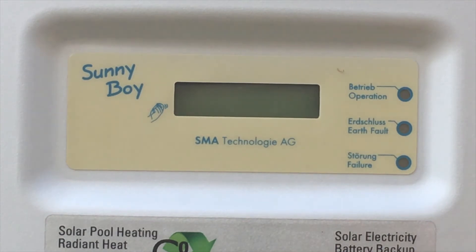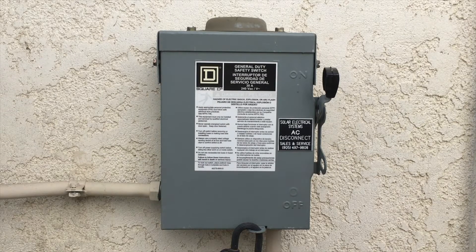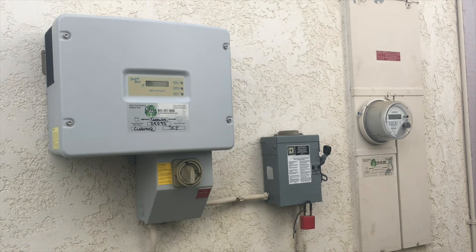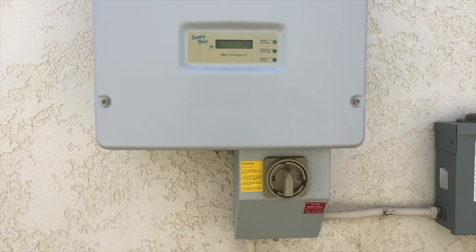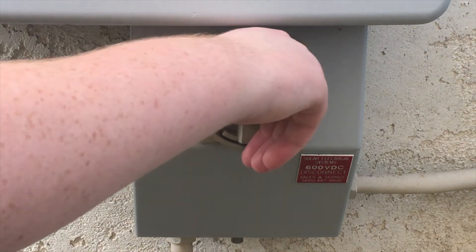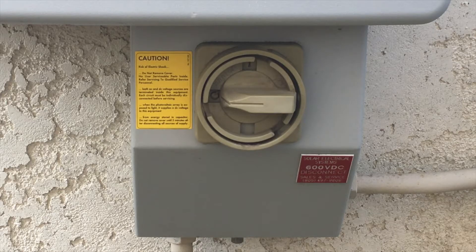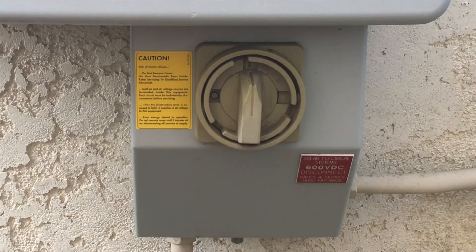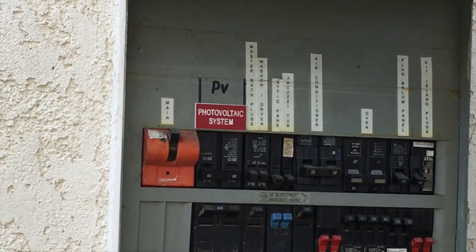If the green light is still not on, let's reset the inverter to factory settings. Turn the AC breaker labeled PV or solar system in your main electrical panel to the off position again. Locate your wall-mounted AC disconnect switch — it's located on the house between your main electrical panel and your inverter — and flip the handle to the down position. Then turn off the inverter's DC disconnect switch. This is the two-inch round switch at the bottom of the inverter; rotate the switch to the horizontal off position. Wait 10 or 15 minutes for the capacitors in the inverter to discharge. Turn everything back on again: the DC disconnect at the bottom of the inverter, the AC disconnect switch, and finally the PV system breaker in the main electrical panel. This will reset your inverter to the factory settings and may clear any error codes.